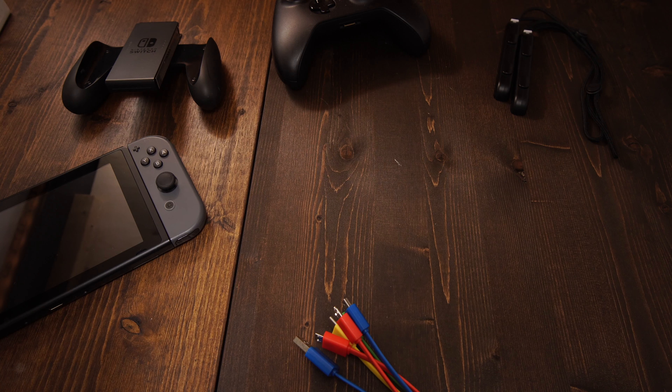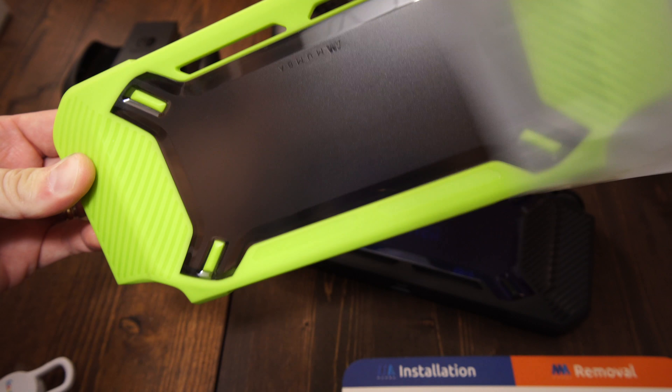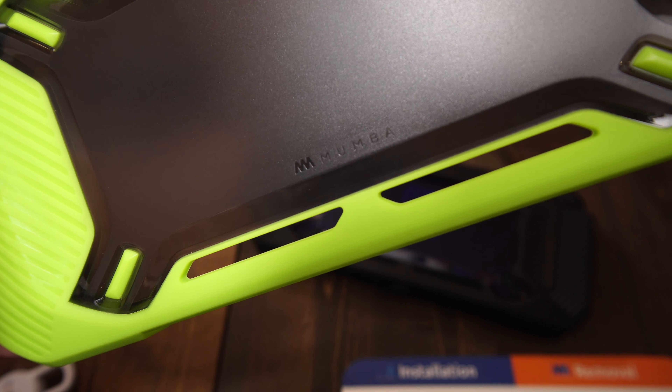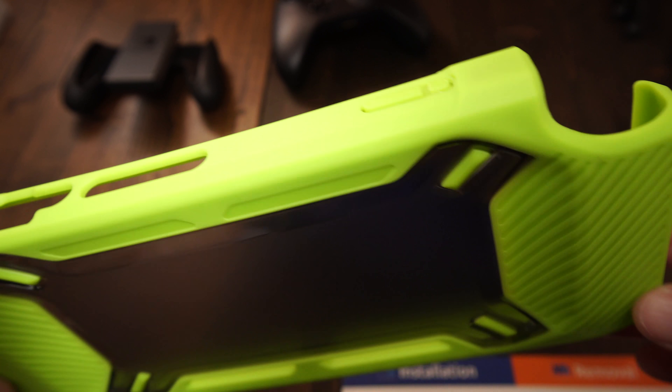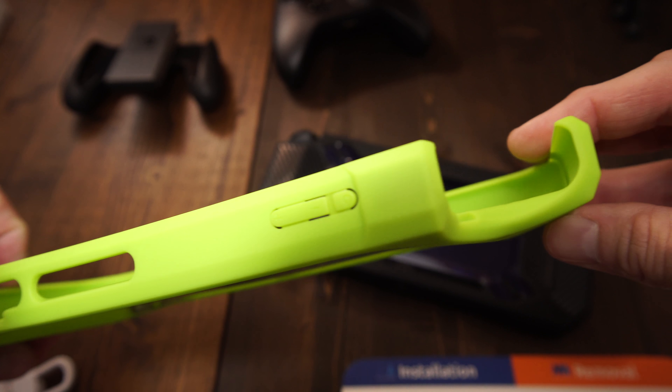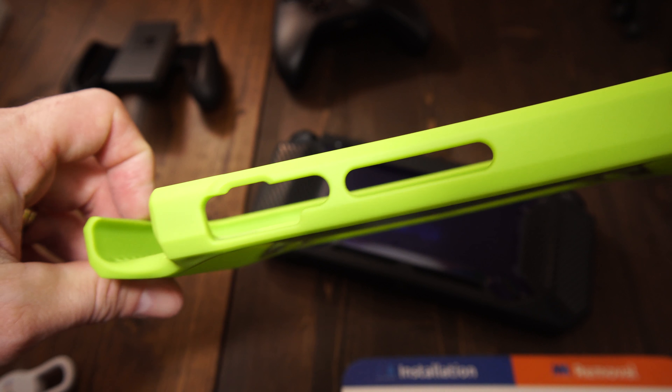That was one of the very first things I pointed out, and thankfully the good people over at Moomba Cases have gone ahead and provided me with a couple of cases. I like the neon green one — I think it kind of adds to it. My son wanted the all-black Switch, so this gives a little pop of color. They definitely add a sense of security to the Switch, with bumpers around the side made of a really nice hard plastic, plus an air cushion and a thicker bumper on the back, without really changing the look and feel of the Switch in your hand.